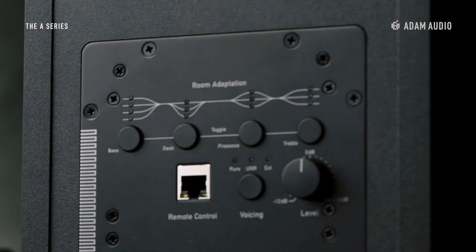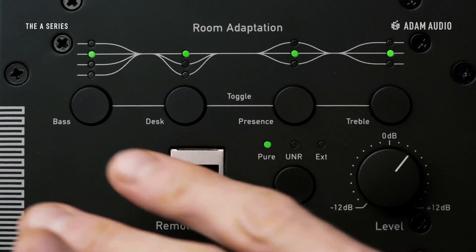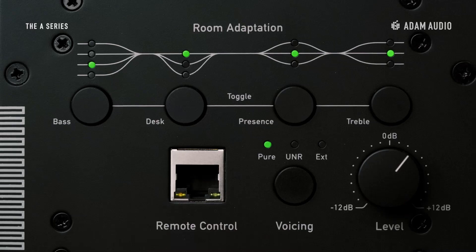The room adaptation section of the user interface on the back panel has four independent bands of EQ presenting predefined settings which are designed to address typical acoustic issues. Bass — to compensate for low-end build-up as a result of positioning the speaker close to any boundaries. This is commonly known as speaker boundary interference response, or SBIR.